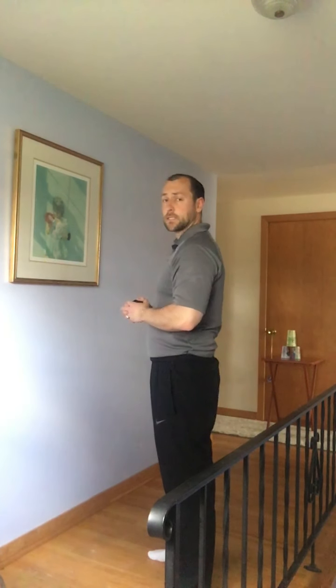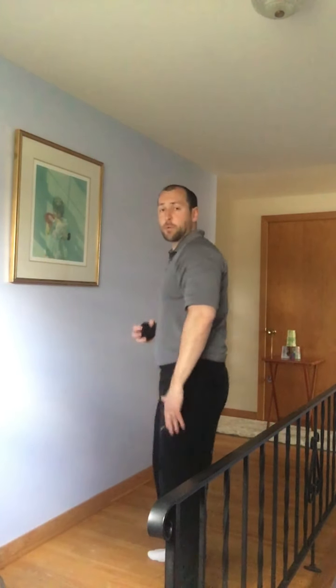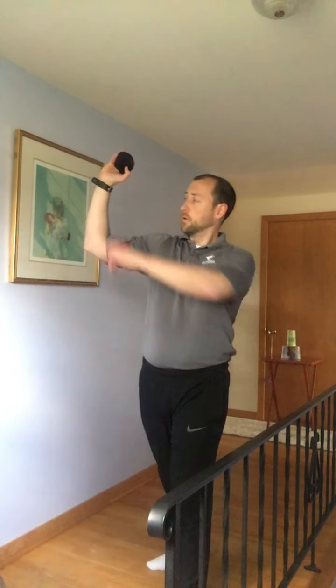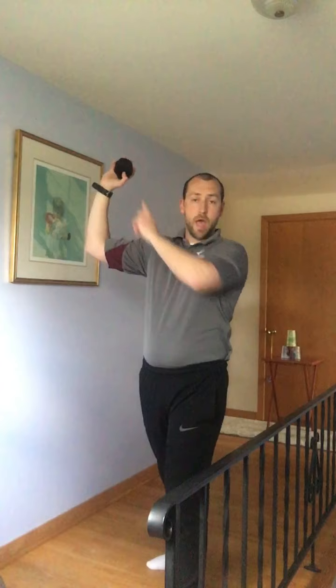For overhand throw, it's a little bit different. You're going to be standing sideways this time. You're still stepping with opposite foot, bringing your arm back to an L position — it should look like a capital L. Then you throw and follow through so your arm goes to your opposite thigh.